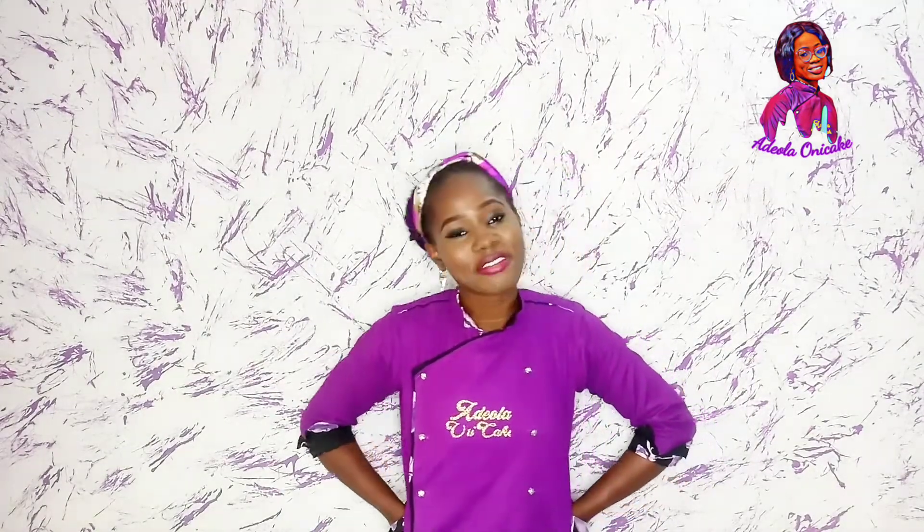Hi guys, my name is Adeola Oni Cake. For those who are new here, I film cake tutorials, making tutorials and business tips and treats from Lagos, Nigeria.